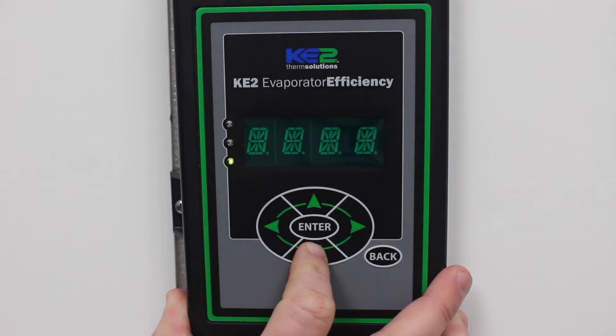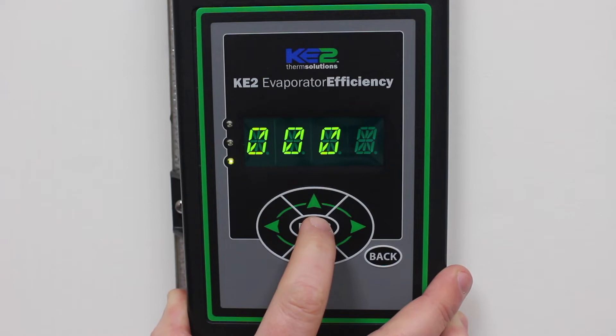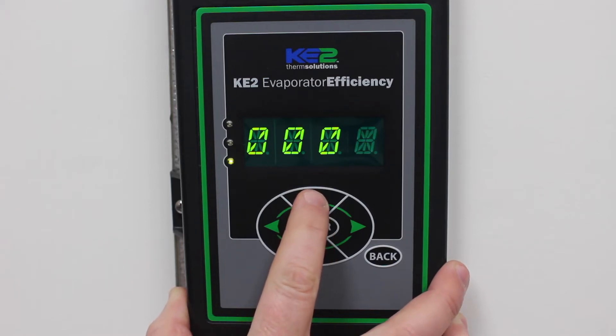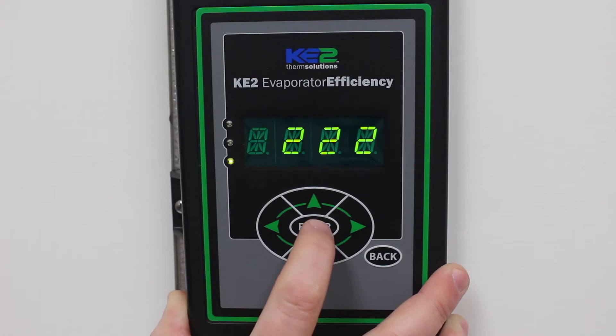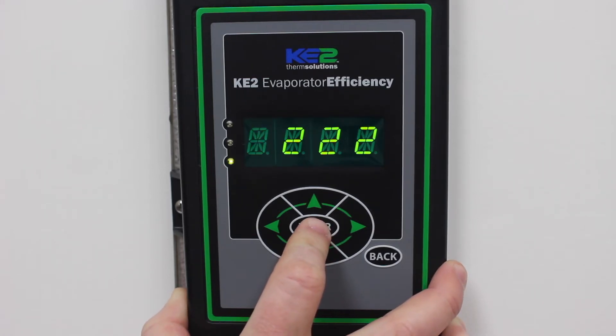Enter password will appear if not already entered. Press Enter. Four zeros will appear. Change the zeros to twos using the up arrow and the left or right arrow until 2222 is across the front of the controller. This is the password. Press and hold the Enter button until the twos disappear.